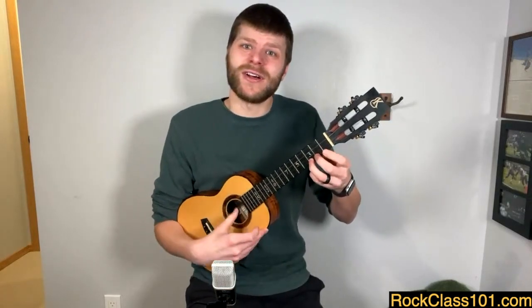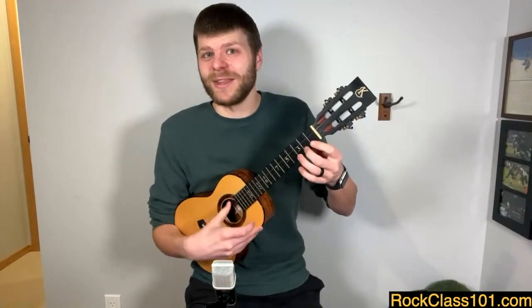And just like that, we're playing our first song — 'Something' by The Beatles.